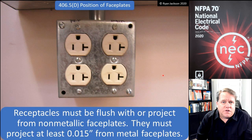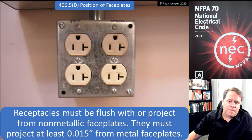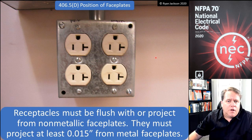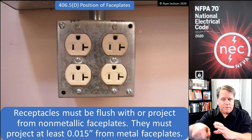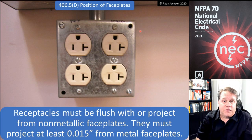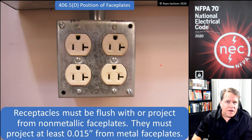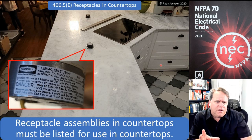406.5D — position of face plates. Receptacles have to be flush with or project from non-metallic face plates, and must project from metal face plates at least 0.015 inches. The receptacle cannot be recessed back from the cover. If it were recessed behind a metal face plate, when inserting or removing an attachment plug you could pull it out while partially energized and contact the box, creating a ground fault — so we want it projecting out.